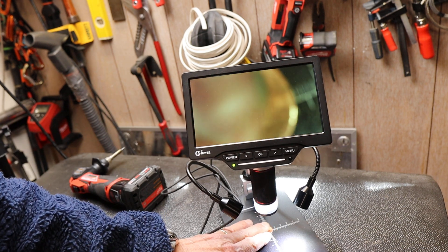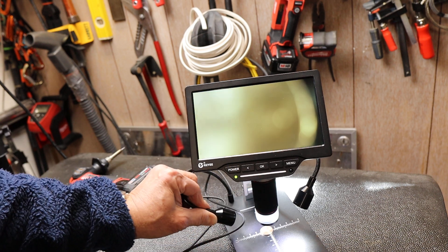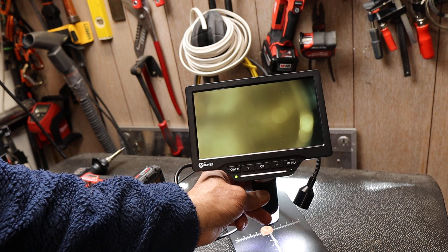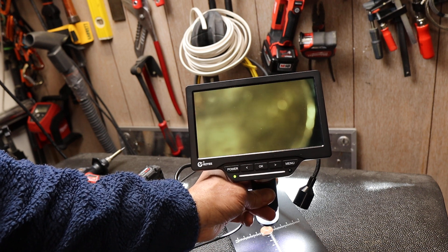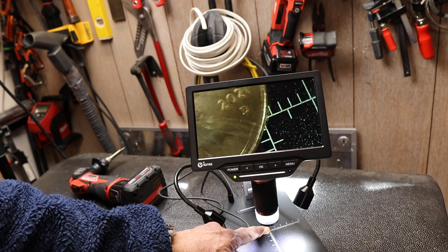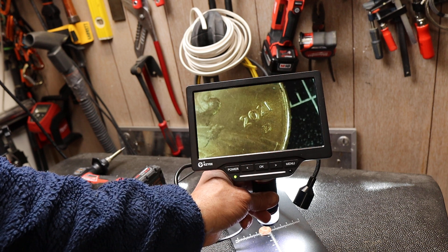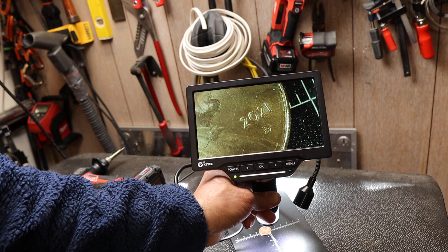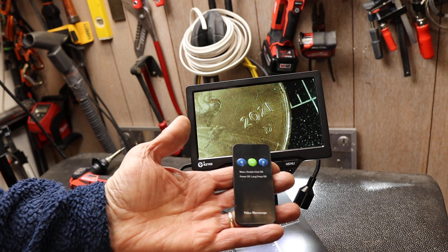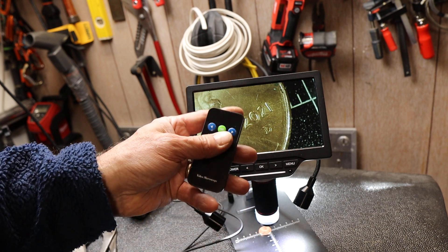I'll zoom in on this penny, move the date to the center of view, and line up the light pipes — they're just LED lighting, battery powered by the way. Zoom in — check that out: there's 2021. Not the best year, but a good one since we lived through it. It also has a remote control with the ability to zoom in even further or take pictures.